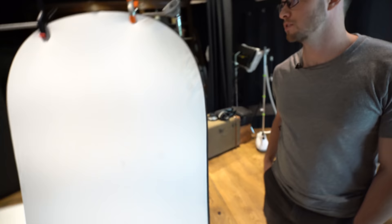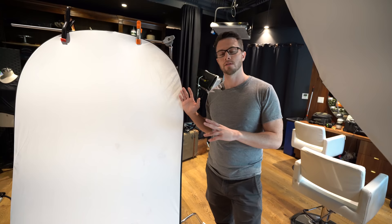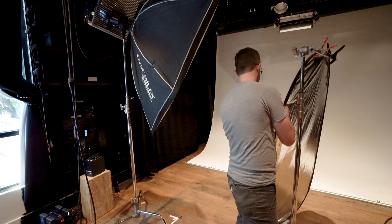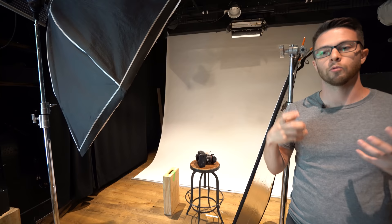This is just a basic run-of-the-mill reflector — you can pick these up for real cheap at any photo place. Instead of using a second light to fill in the shadows on the darker side of the face, this is going to bounce some of the light back in. We can control how much light we bring back into the shadows by moving this out or in towards the subject. Once we take some test shots, we can check the ratio between the bright side and dark side of the face.